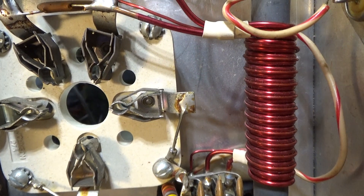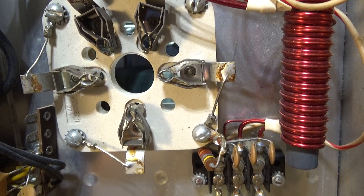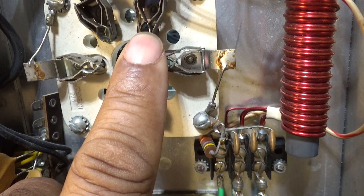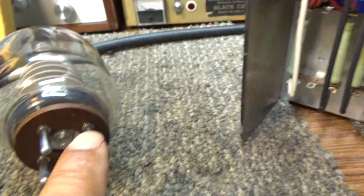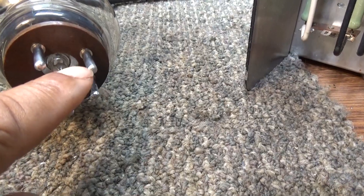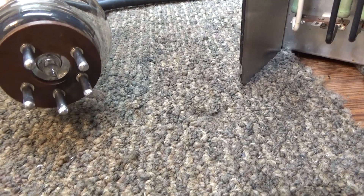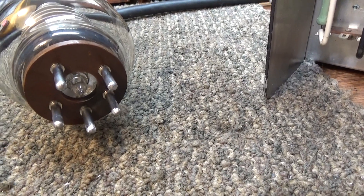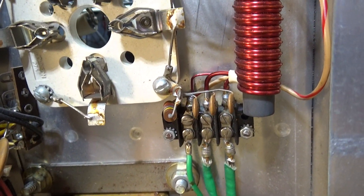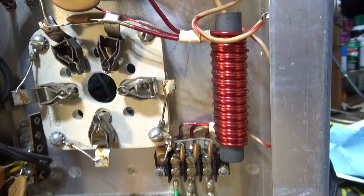A 3500Z tube runs on five volts but at 14 amps per tube, so two of them together are running at 30 amps. What happens is, between the heat of the tube running and 14 amps going through these pins to the pin of the tube - and the internal pin of the tube is connected through to the outer pin and it's soldered - 14 amps is a lot of amps. With all the heat, the solder likes to desolder itself, causing resistance and more heat. Sockets get overheated and start warping, and this is a common problem with 3500Z tubes - the filament connection goes out.